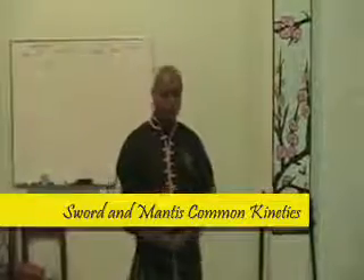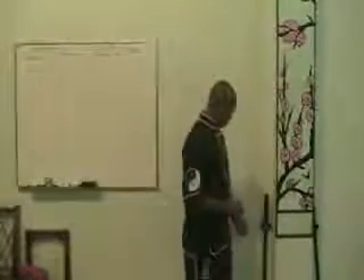Today we're going to talk about comparing and contrasting the kinetics of Manus Boxing with Chinese swordplay, known as Jenshu, which is redirected in nature.